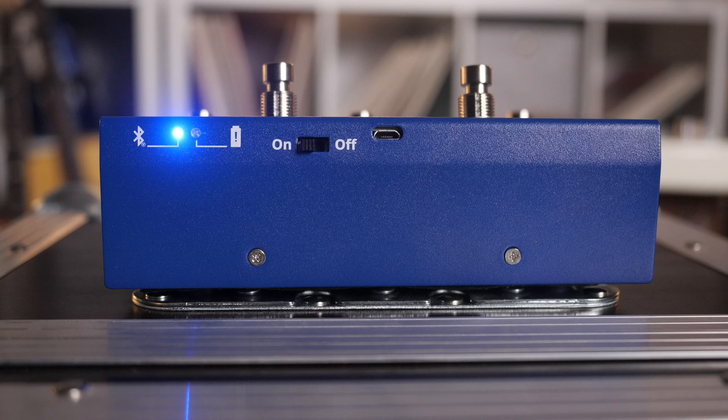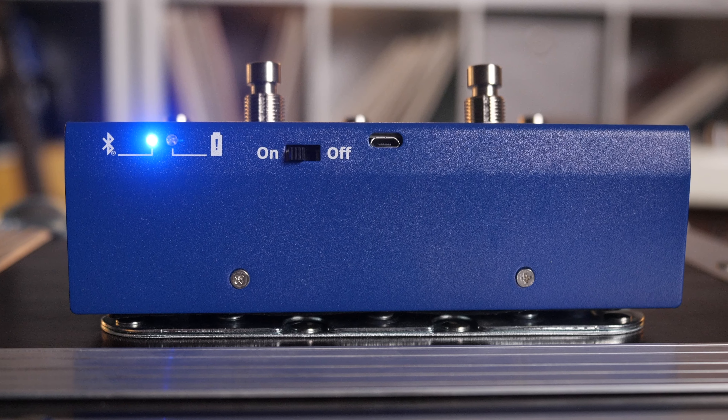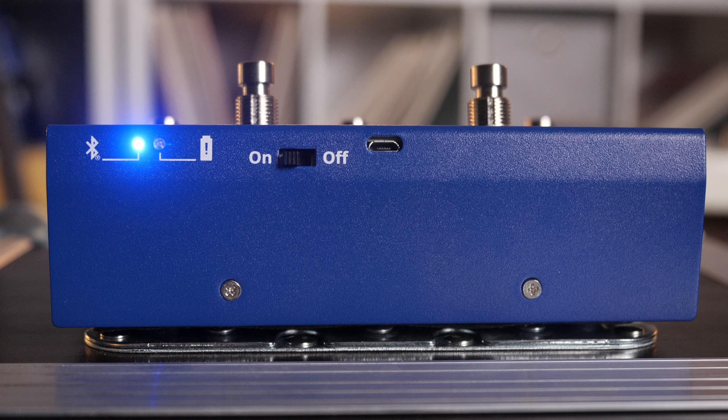It's compact too. You can charge it with the USB right there — it's a micro USB, the small one. And you're good to go.